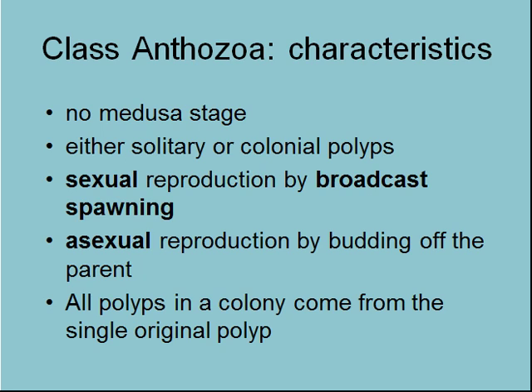They sexually reproduce by broadcast spawning — you may have seen the David Attenborough-type videos where you see coral reefs spawning — that's the typical way of spawning for Anthozoans. Or they may asexually bud off the parent, just like we saw in Hydrozoans. And if you see a colony, you know they're all clones of each other, having all come from a single original polyp that settled.